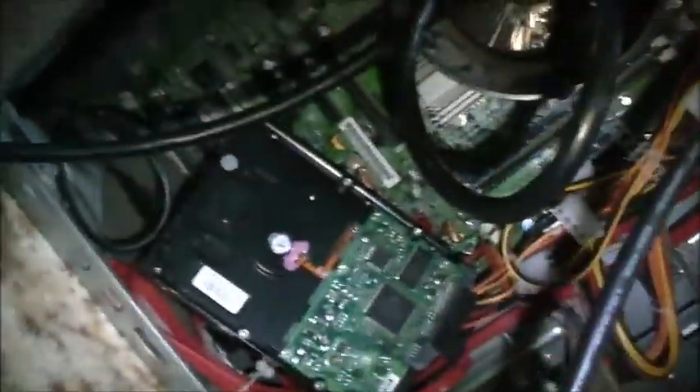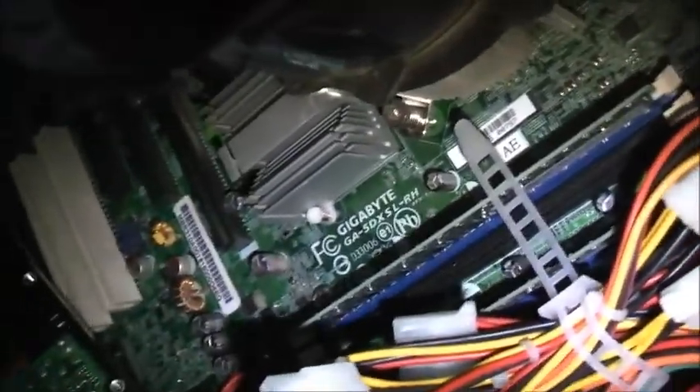It's got a 350 watt power supply. It's a server — it's not meant for gaming or anything, it's pretty limited. All the proprietary stuff's gone. It's got a Gigabyte board, model GA5DX SLRH. I was expecting a generic Acer board, but no, it's a Gigabyte board. I do like that it's all tool-less.